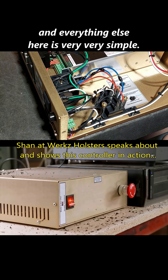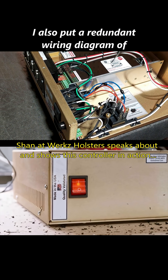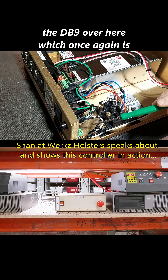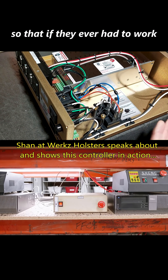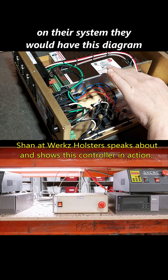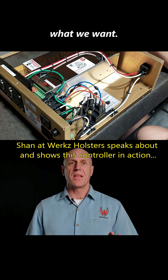Everything else here is very, very simple. I also put a redundant wiring diagram of the DB9 over here, so that if they ever had to work on their system, they would have this diagram present with the system open — and that's exactly what we want.